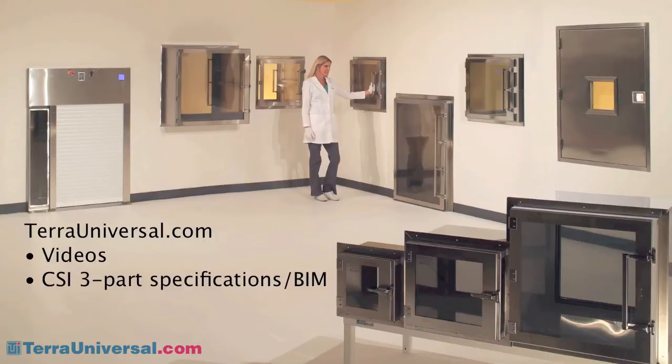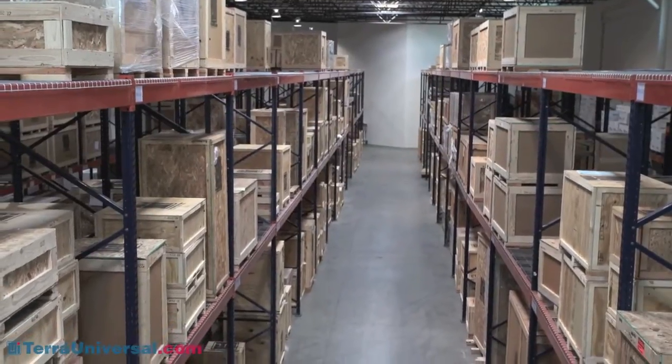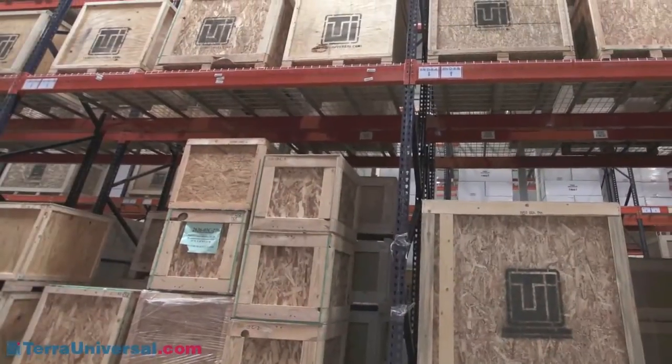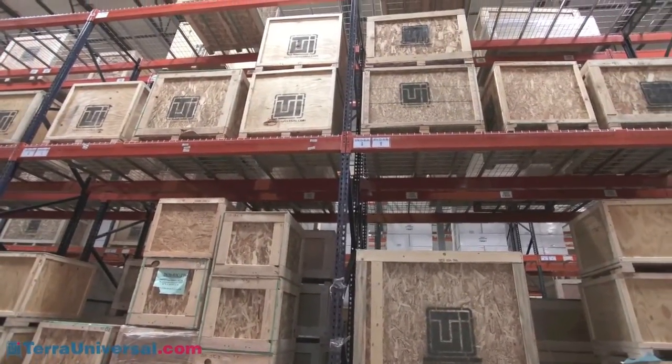Visit TaraUniversal.com for more information including videos, CSI three-part specifications, 3D building information models, pricing, and current lead times. Tara stocks dozens of pass-through models for next-day shipping at its Fullerton, California manufacturing facility. These Buy Now models can be purchased directly from the TaraUniversal.com website.